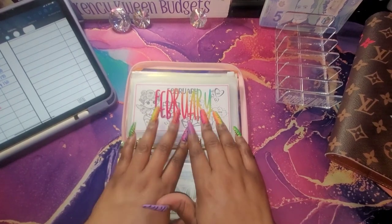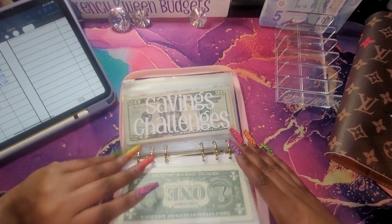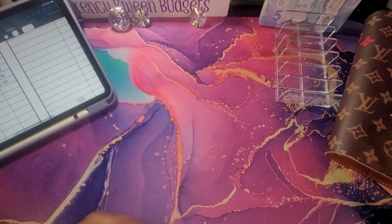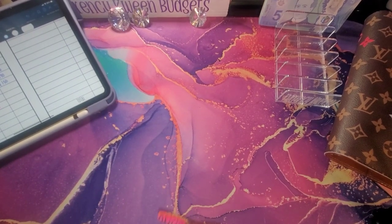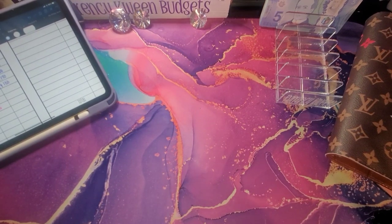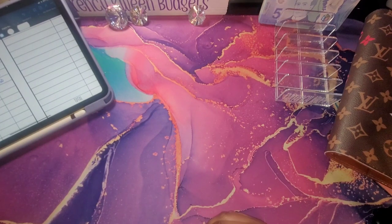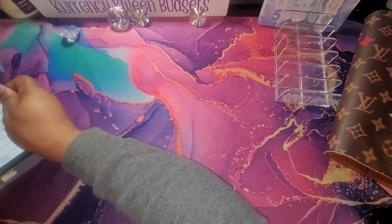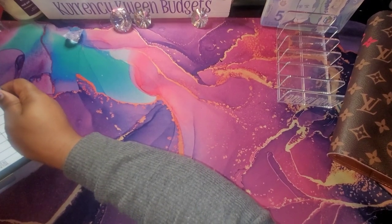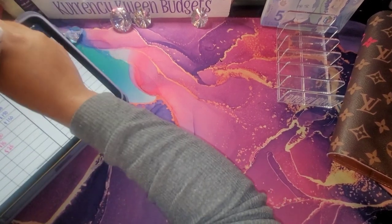Oh y'all, look at them nails — isn't that cute? So yeah, that is all for this video y'all. It is gonna be such a short one — I don't remember the last time I did a video this short. But I do need to write down that I have one hundred dollars for my savings challenges. So let's write that.